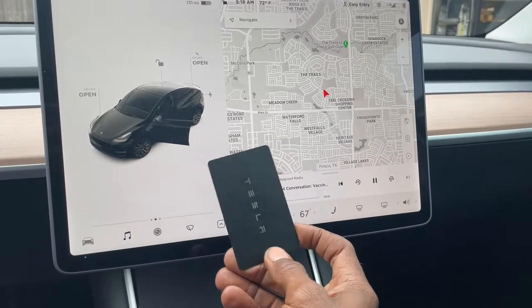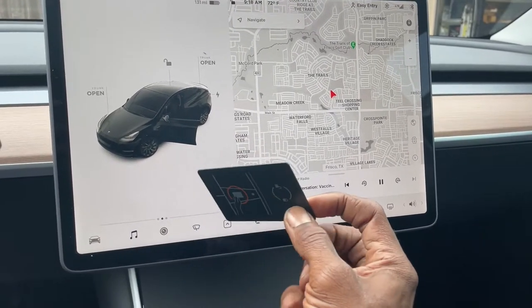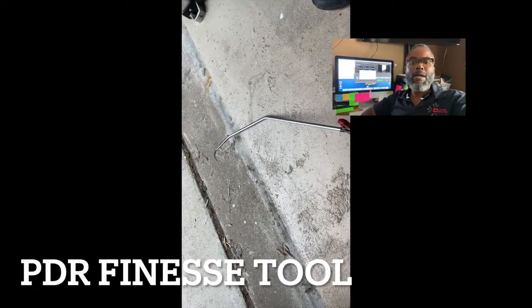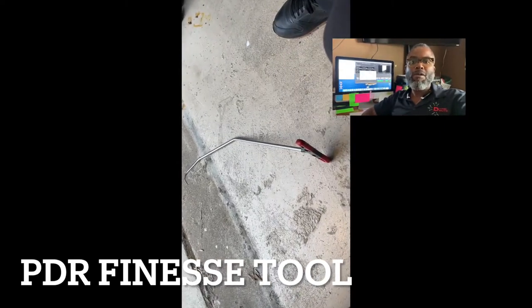You gotta love new technology. This is the new PDR finesse tool — it's been a great one for me. I've had it for probably seven or eight years and it's always been that specialty tool that has a lot of power and can get in places that a lot of other tools can't, like in fenders.